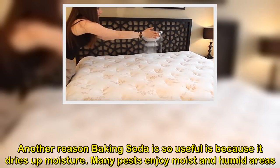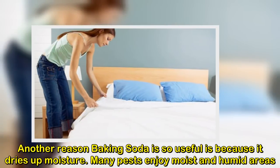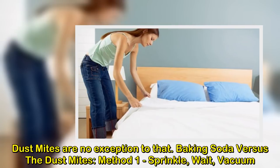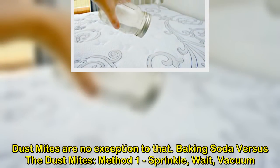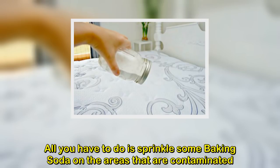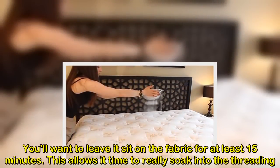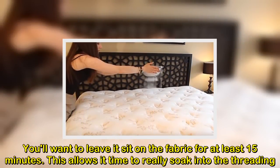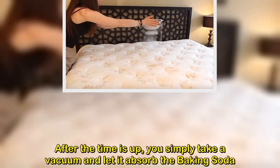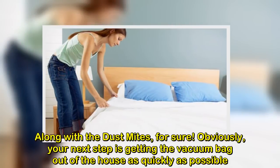Another reason baking soda is so useful is because it dries up moisture. Many pests enjoy moist and humid areas, and dust mites are no exception to that. Baking soda versus the dust mites — Method 1: Sprinkle, wait, vacuum. All you have to do is sprinkle some baking soda on the areas that are contaminated. You'll want to leave it sit on the fabric for at least 15 minutes. This allows it time to really soak into the threading. After the time is up, you simply take a vacuum and let it absorb the baking soda, along with the dust mites, for sure.